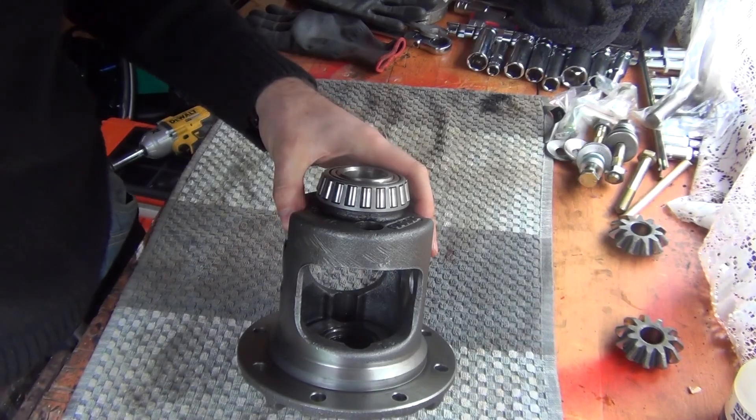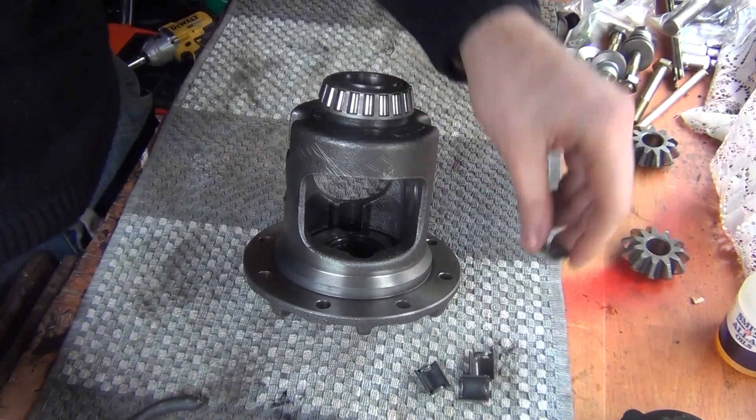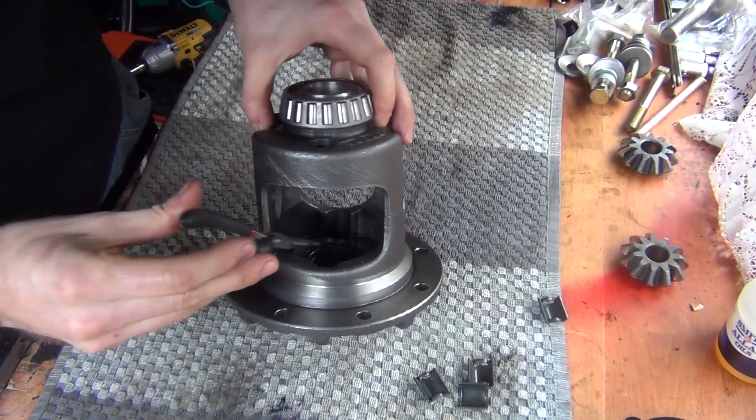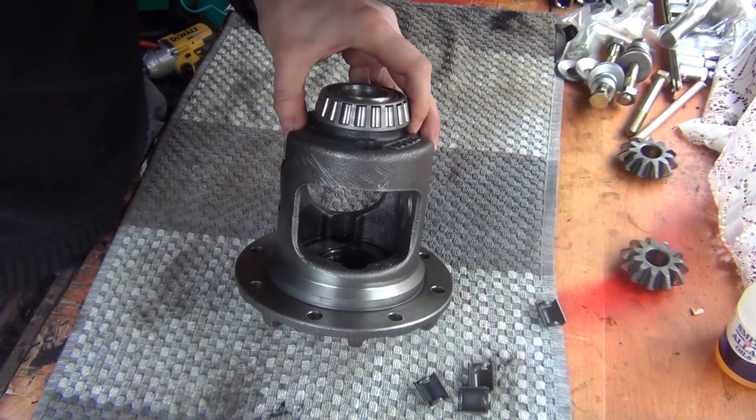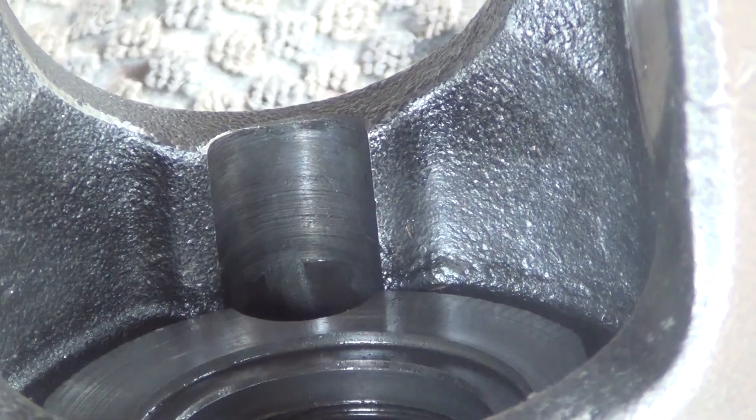Next step is to inspect your carrier, because those worn-out clips leave wear marks inside. As you can see, this area here looks pretty nice and smooth. Now line up the clutches, use the new clips and put them on. You could also use a tad of grease to keep things in place.